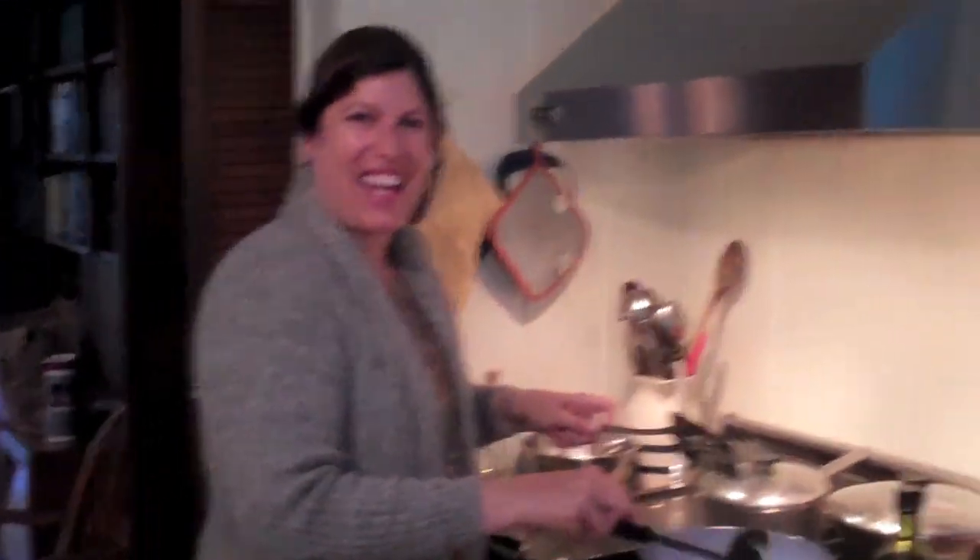Lovely people! Veronica here and I am in the kitchen — not a normal place for me to be. Hi ladies! We are on retreat in heaven.